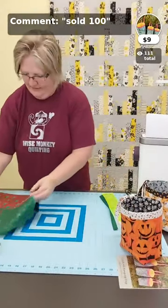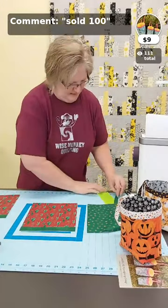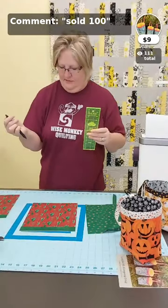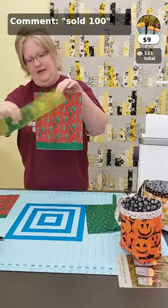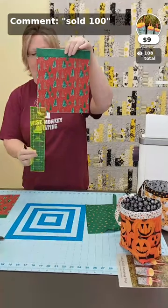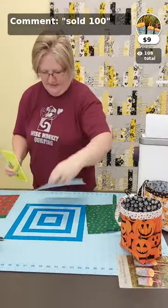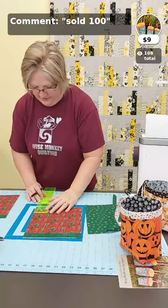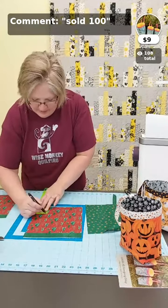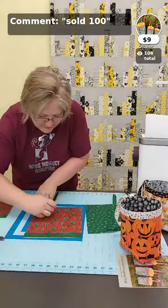Now we put the bag together. On both outside pieces, this is where my two-and-a-half-inch ruler comes in. Using a friction pen, on the bottom side I'm going to mark and cut out two-and-a-half-inch squares from each bottom corner. To do that I lay my ruler at two and a half and mark around it — you can also use your rotary cutter if you'd like.